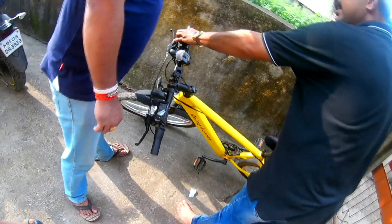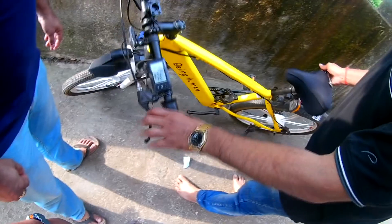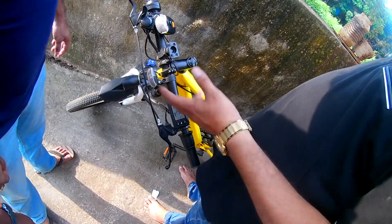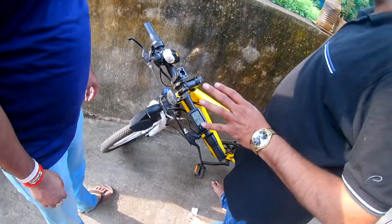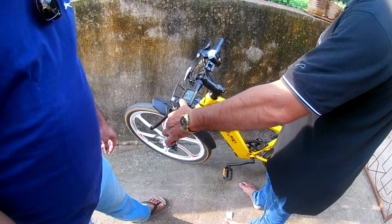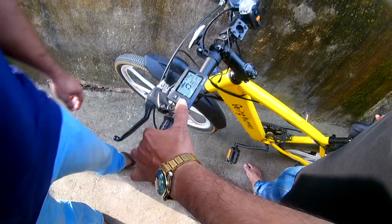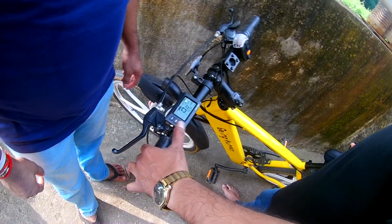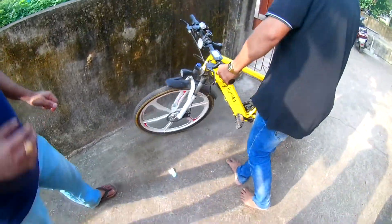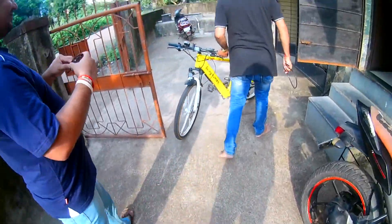This is the pedal assist mode. If you put it on pass one, you rotate one pedal and one pedal's power the wheel gets from the motor. You can do pass one, two, three, four and increase your speed. Basically, this bicycle has features like a motorbike, but the thing is it has pedals like a bicycle.